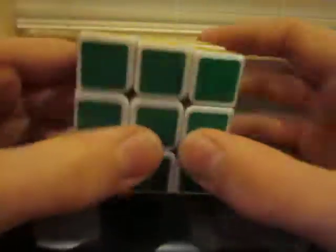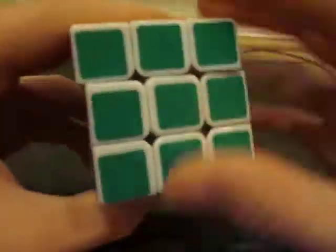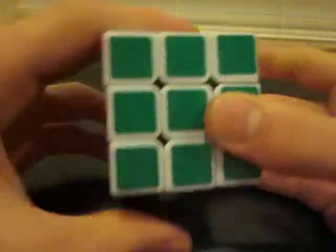If you had a case where you needed to move an edge to the left, just remember: after you do the first two F-turns in that algorithm, turn the U-face to the left instead of to the right. And you should be good to go.